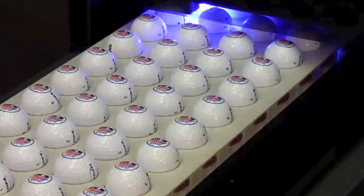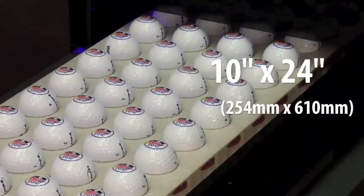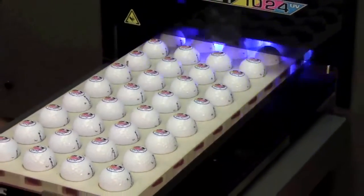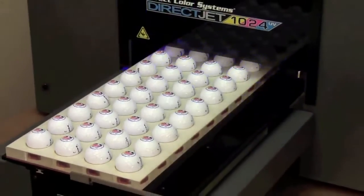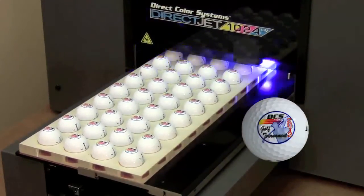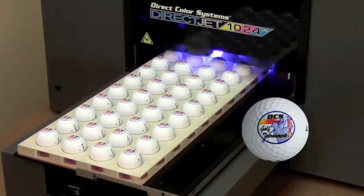The DirectJet 1024UV has a bed size of 240 square inches, which will allow for 40 golf balls using our custom jig. The crisp, clear image printed on these golf balls is an incredible seven-eighths of an inch.